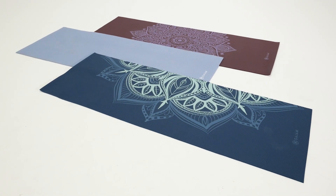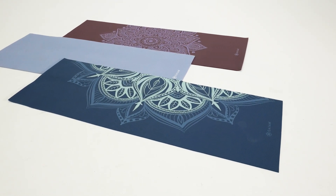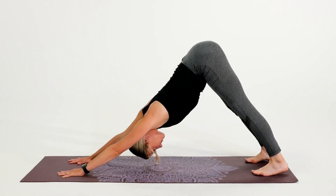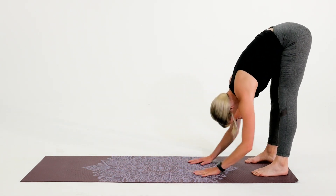Looking to add some comfort, color, or both to your yoga practice? Check out Guyam's collection of yoga mats. Perfect for home or studio use, Guyam's yoga mats all have a stable non-slip surface that ensures the safety and comfort you need to find proper alignment and maintain poses.